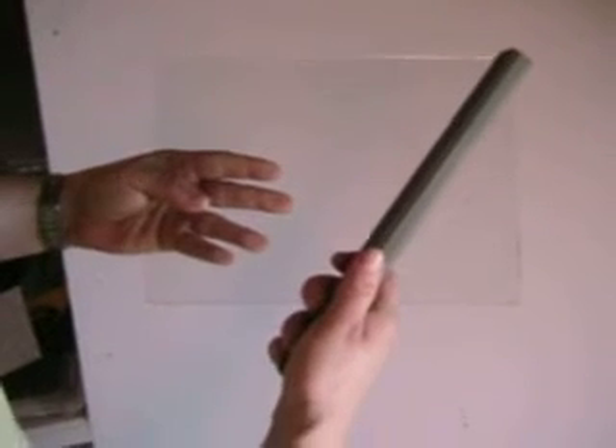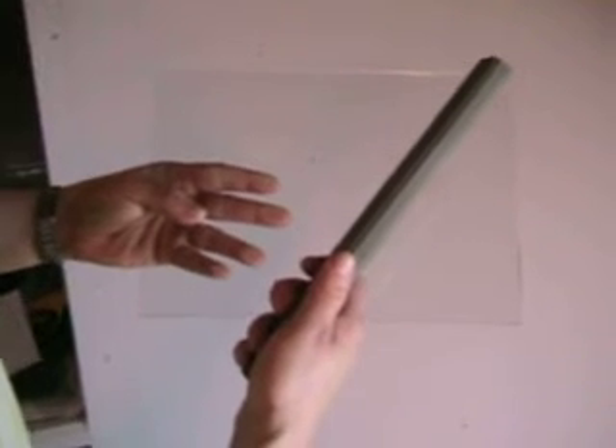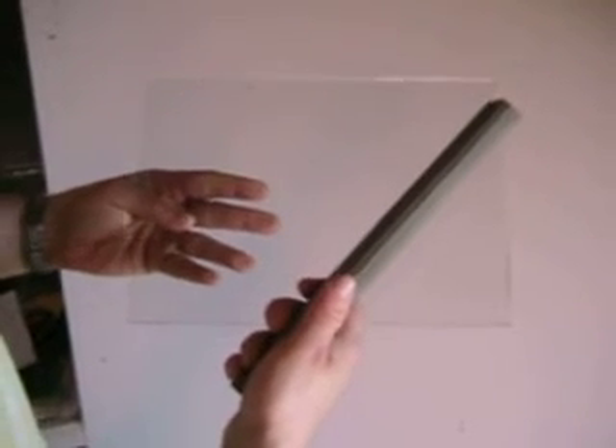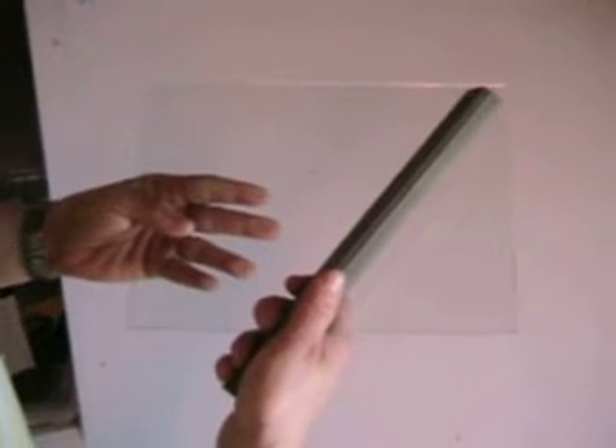This is glass that I have just scored and broken. Its edges are very sharp, which makes it dangerous to manipulate while doing lead cane and will cut right through the copper foil as you apply it.